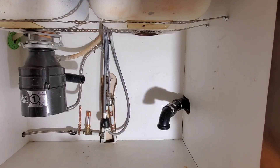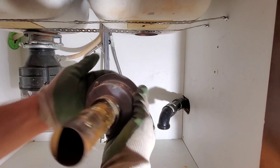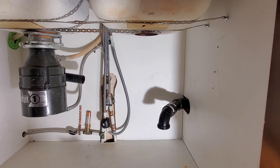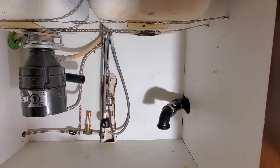Alright guys, we'll grab some of our plumber's putty. Okay, that is our ring. I will put the cup drain back in, then tighten on the nut, and then we'll continue on with re-piping the drain.